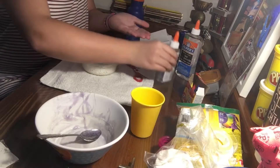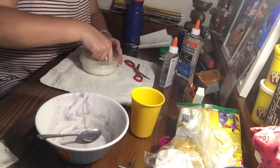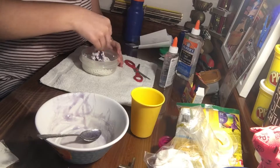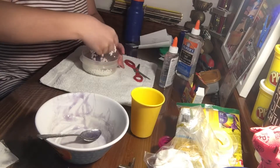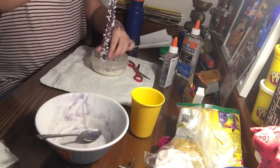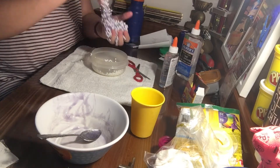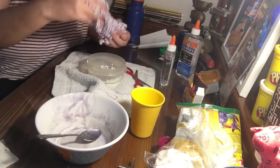I'm just going to coat my hand with a little bit of activator and start moving the slime around. As you can see, the slime is just picking up all the balls. You just got to keep playing with it — this is the best way to make it stretchy.